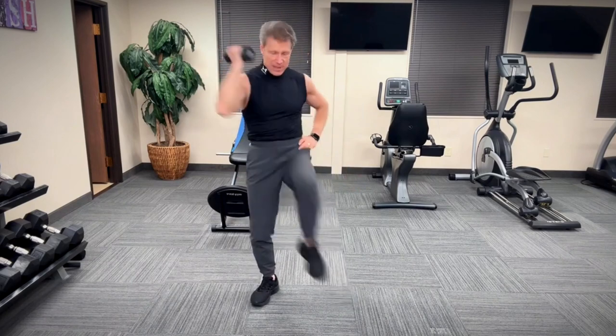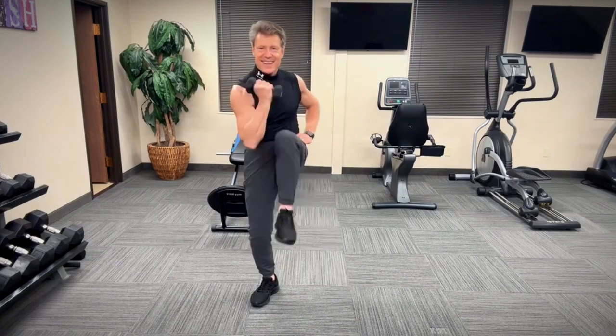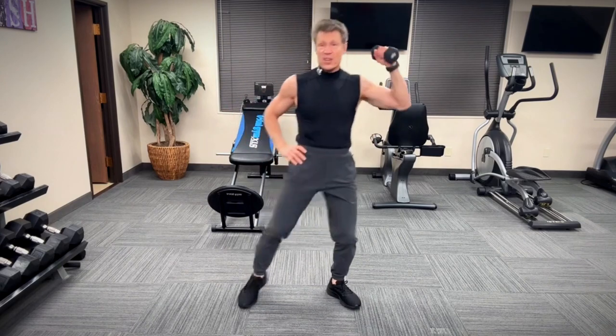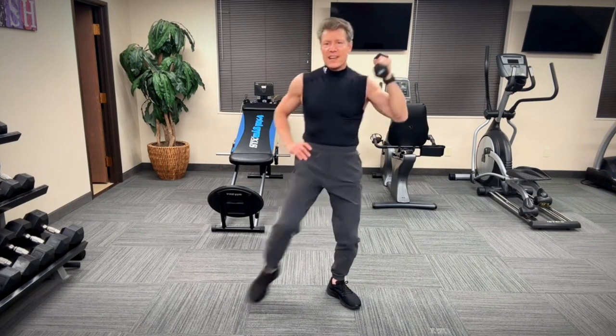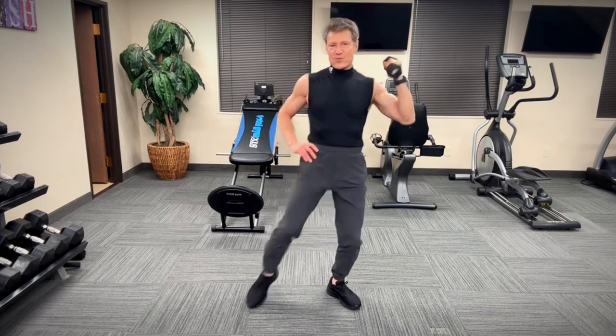Weight is in my right side here. Left knee coming in, elbow to opposite knee — boom. Keep those abs tight, keep those arms tight. Good job, you guys. You've got to feed your goals and starve your doubts. You've got to find your motivation — you can do this. Reset yourself, readjust, restart, refocus, as many times as you need to.